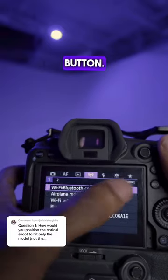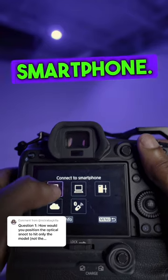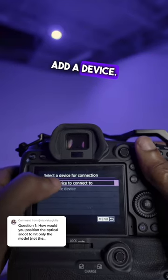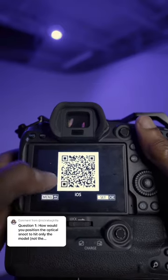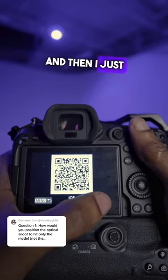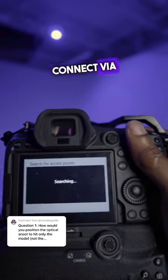The first thing you want to do is hit the menu button, go to Network, hit Wi-Fi, connect to a smartphone, add a device, iOS, and then I skip ahead and hit connect to Wi-Fi.